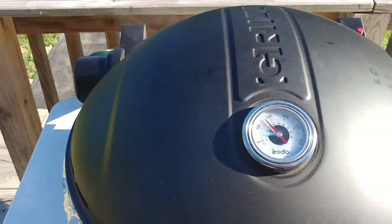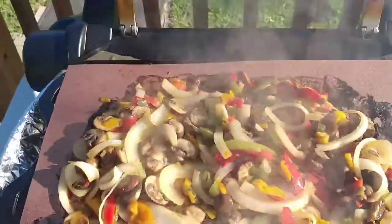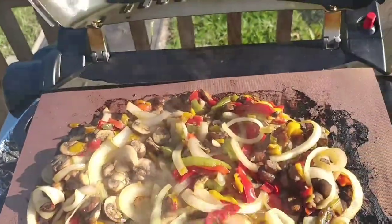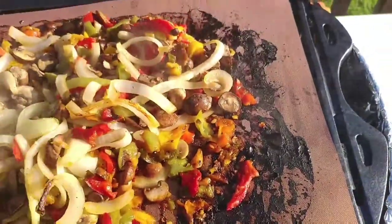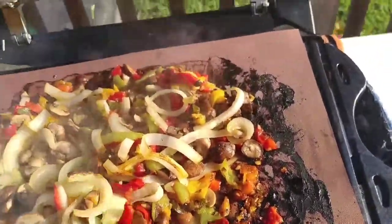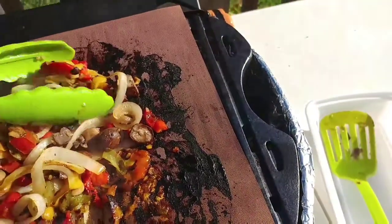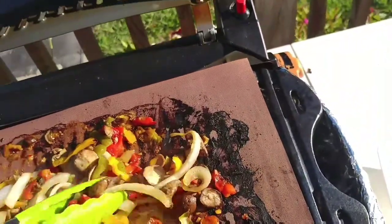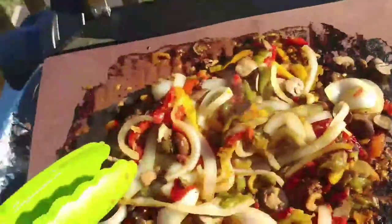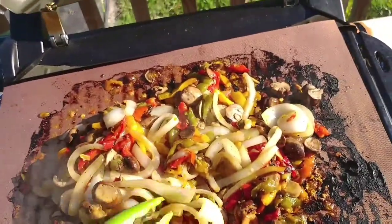All right, let's check out the vegetables. Oh yeah, looks good! The mat is burning around the edges from all the juices, but if you pay attention to your grill and stir everything and move it around you should be good to go. Those burn marks come right off. The vegetables are pretty much done — they just look amazing.